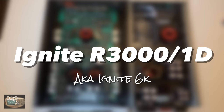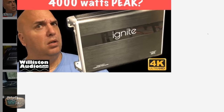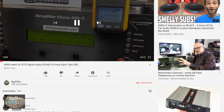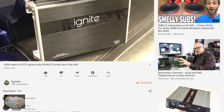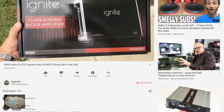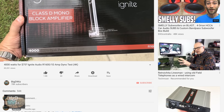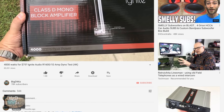Next up we're looking at the Ignite R3000-1D, aka the Ignite 6K. I've already tested the smaller version, the Ignite 4K, on my YouTube channel — check the video description or the card above to see how it did. It actually did pretty well and had a lot of good feedback, so we decided to bring Ignite back to see if it could live up to its name or beat the Boss.